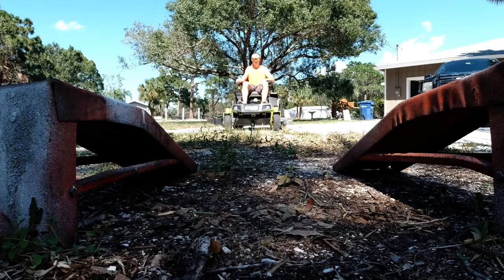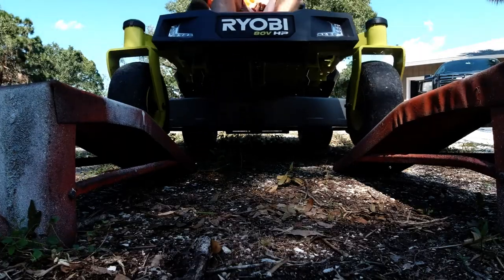All right, folks, so we're here with our Ryobi, our 54-inch Z54LI, and we're about to do a repair — a repair already on this mower.